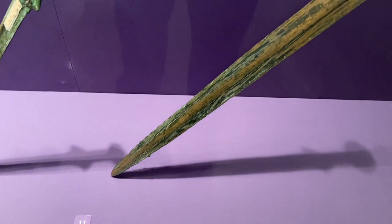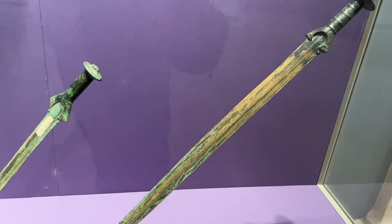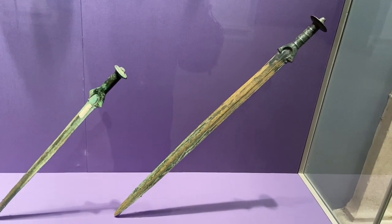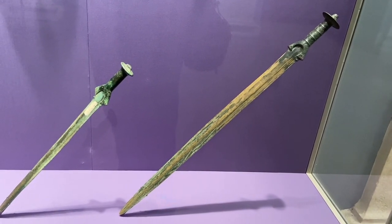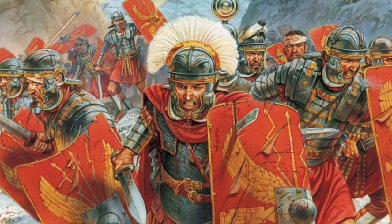The gladius sword, or gladii, is a two-edged sword for cutting and has a tapered point for thrusting. It was used by the Roman soldiers for centuries. A solid grip is made for faster stabbing or cutting. Its primary infantry attack is lead with a shield, thrust with the gladius towards the abdomen.